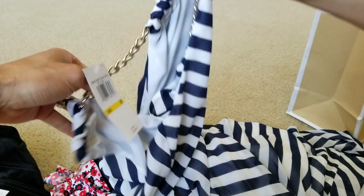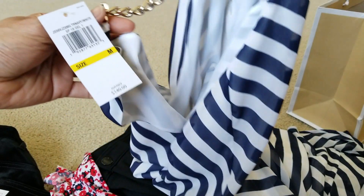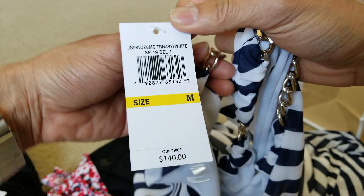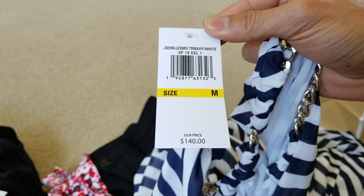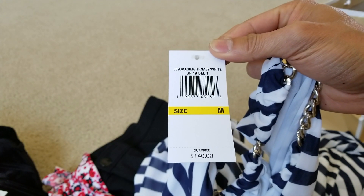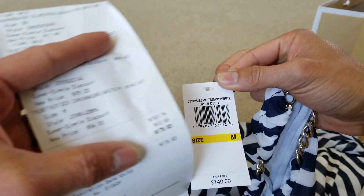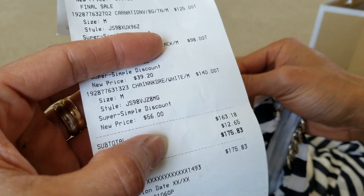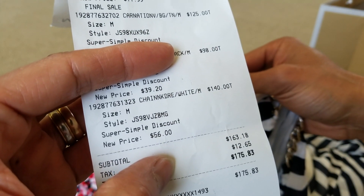So anyway, let's go ahead and move on to my wife's piece. Wow — this is the original retail price of $140, and after the discount and everything it becomes $56 for this piece.